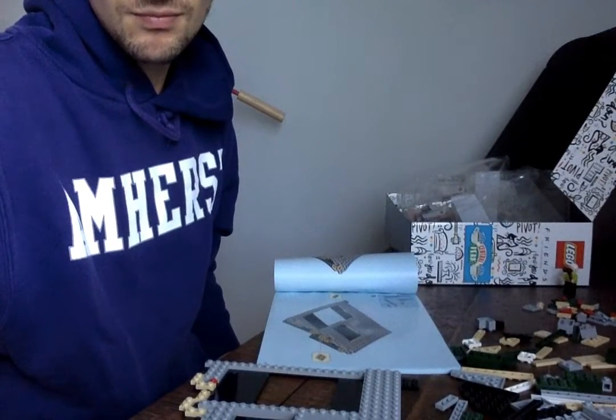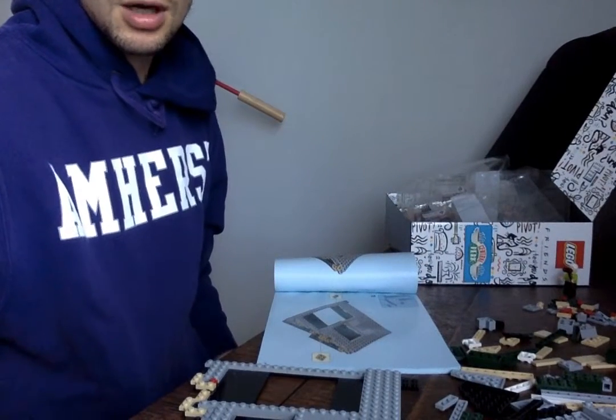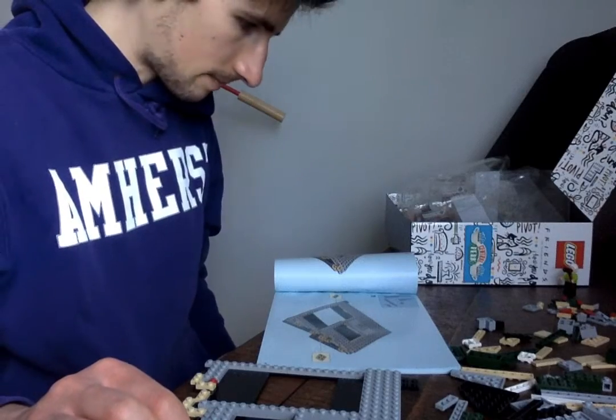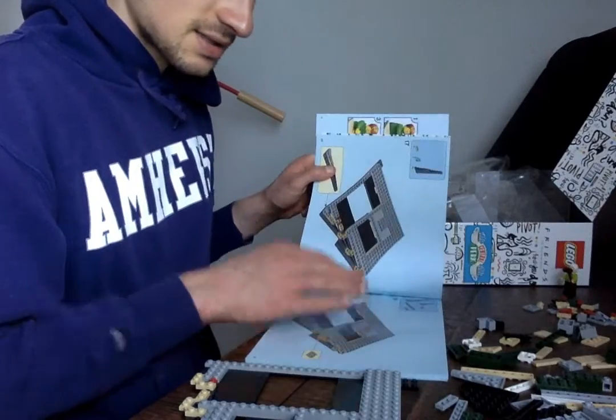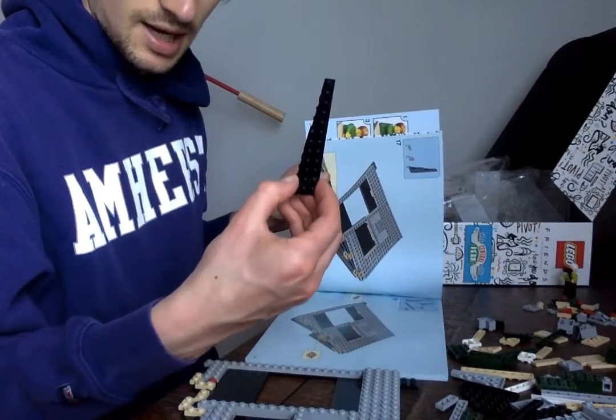I've never seen this picture in the show. Okay, let's keep going here. Now I've got to find out which step. I've got more of these sweet biased pieces — that is, on the bias, diagonally cut.